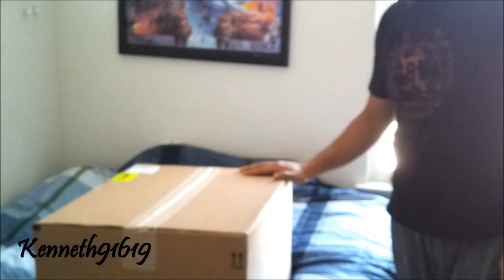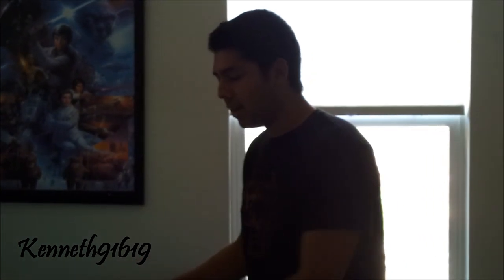Hello YouTube, this is Kenneth91619 and today I got the ASUS G75 VW-AS71. This is the new G series from ASUS and I'm unboxing a friend's computer — this isn't mine — so let's get right into it.